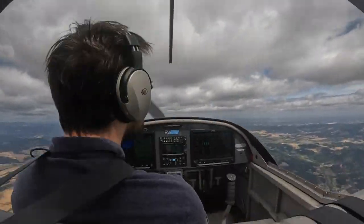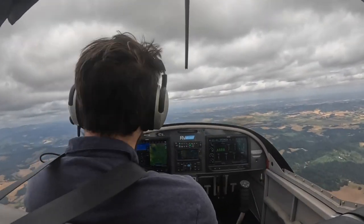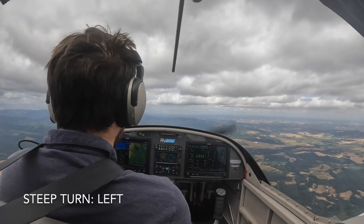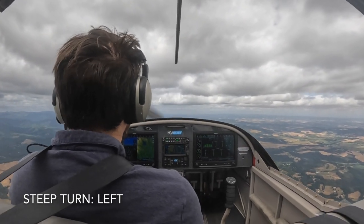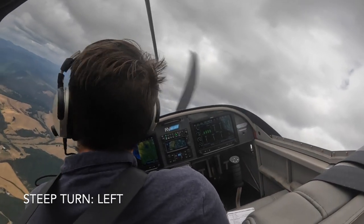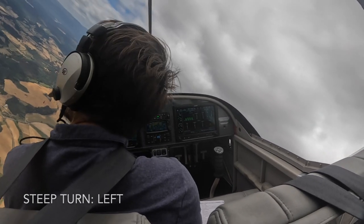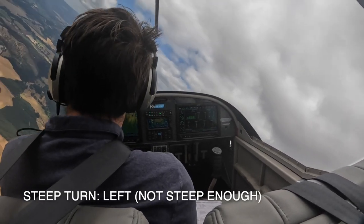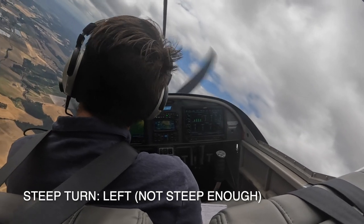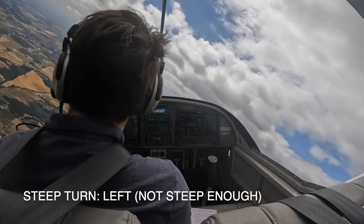Aside from slow flight and stalls, I wanted to practice some steep turns. So I made some clearing turns. It's a little cloudy, so I had to find the reservoir to line up at, so I at least had something to look at. My left-hand steep turn here — it wasn't perfect. I wasn't steep enough, so getting back in the groove of that took a little bit.